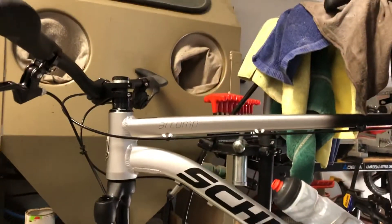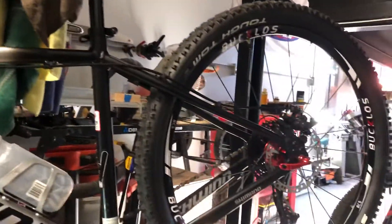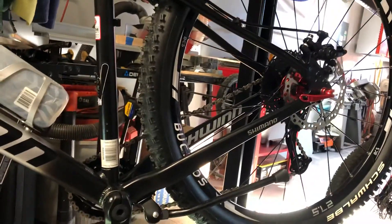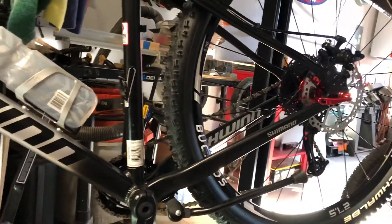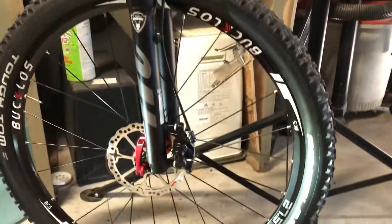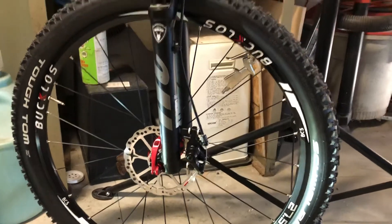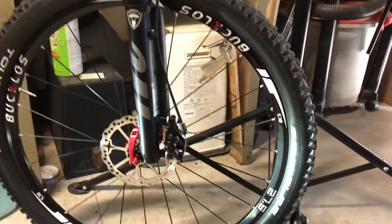The only thing I haven't done to it yet — I think I want to do a dropper post maybe, and we'll see about that. I was thinking about hydraulic disc brakes, but the brakes actually work really well on this for mechanicals, so I don't know how soon I'll jump into that.